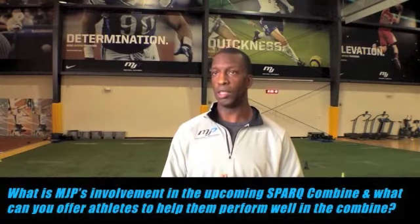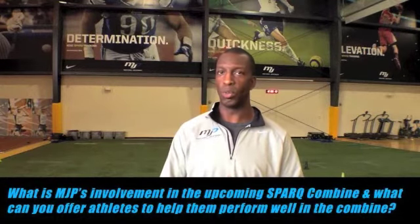We're excited to be involved in the Nike Spark combine. This is one of those things where these kids are really being tested — it's an opportunity for them to measure themselves against other athletes of the same age and same sport. What we have to do is try to get those athletes to really allow their talent to shine through. This is talent they already have, but if an athlete doesn't know exactly how to run a 40-yard dash or how to execute a 5-10-5 drill, that's our job.